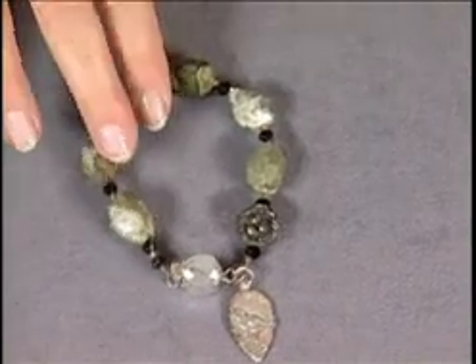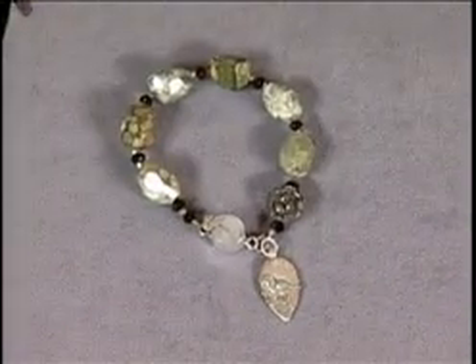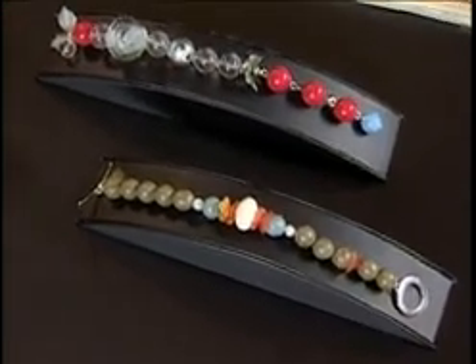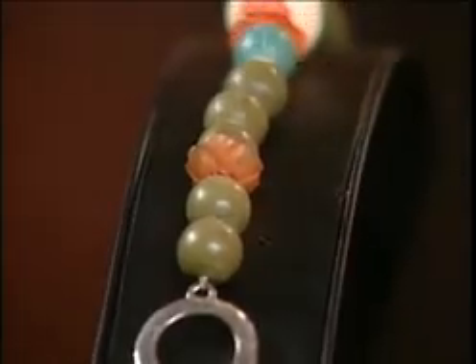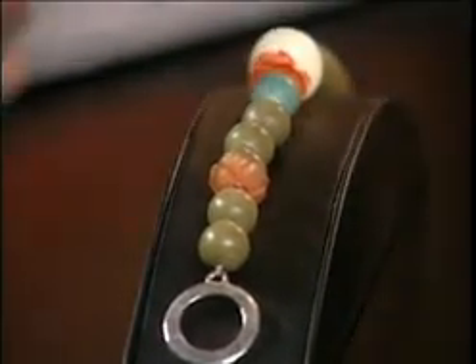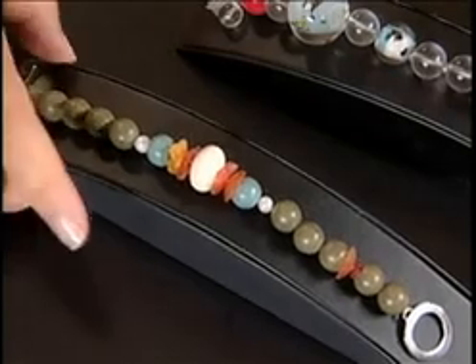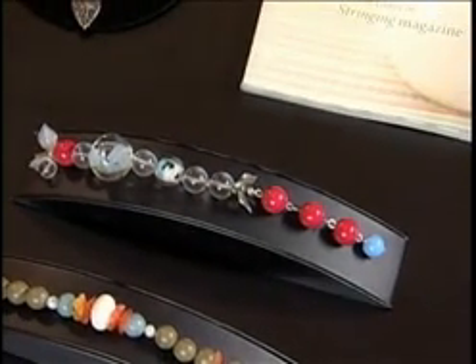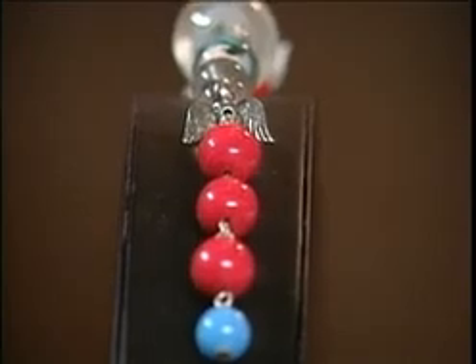And there we have our finished bracelet — it's so pretty! Marlene loves the asymmetry. She's also made variations: one with lucite green and cream-colored beads with little flowers, where the asymmetry is subtle — just a flower at the beginning that doesn't repeat. Then there's a second bracelet that goes full asymmetry with lots of different sizes, ingredients, and colors. Thank you Marlene!